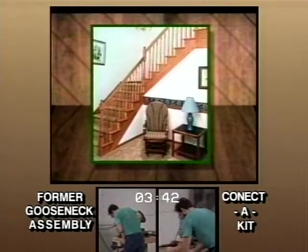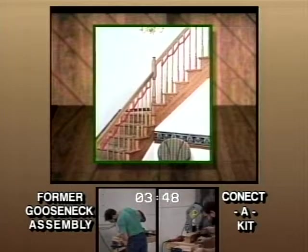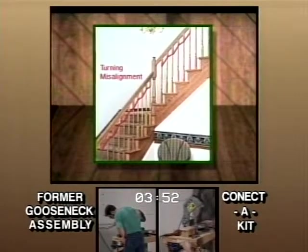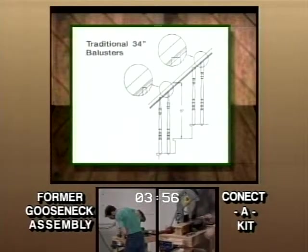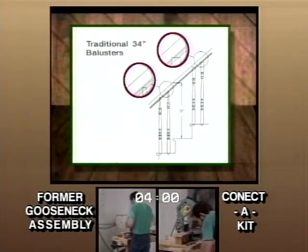Besides the difficulty in installation, the former line of balusters are also often unattractive. They don't allow for consistent block alignment underneath the handrail. This becomes increasingly obvious with square top balusters. Note that the traditional 34 inch baluster is not long enough in many cases when some model code rail heights are enforced.